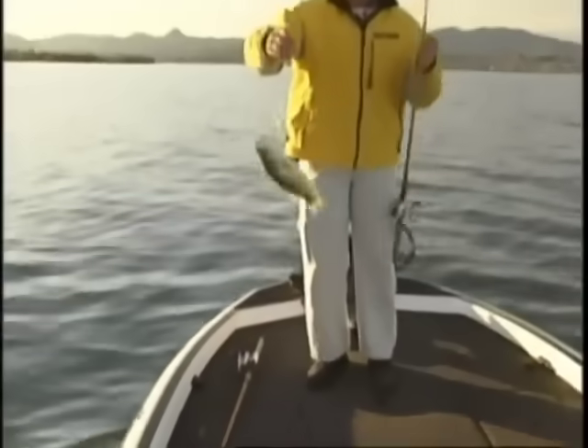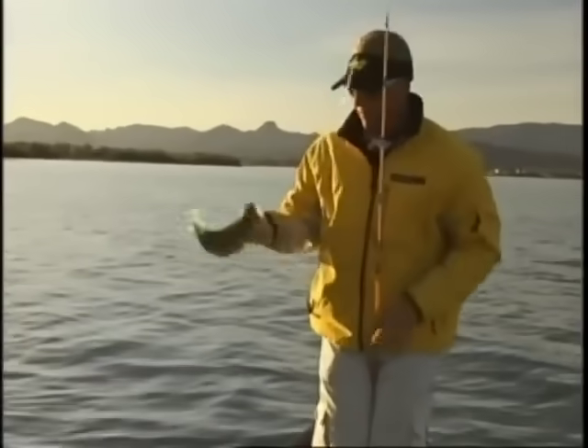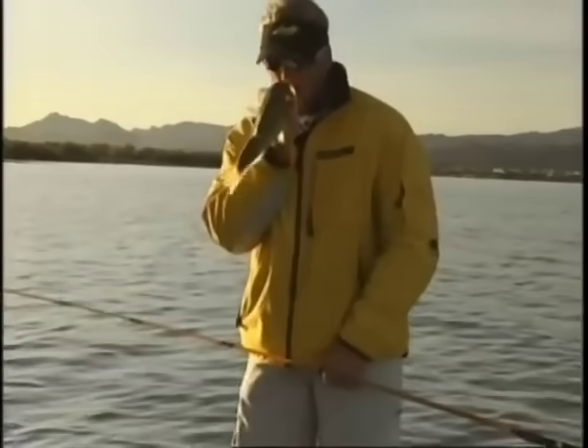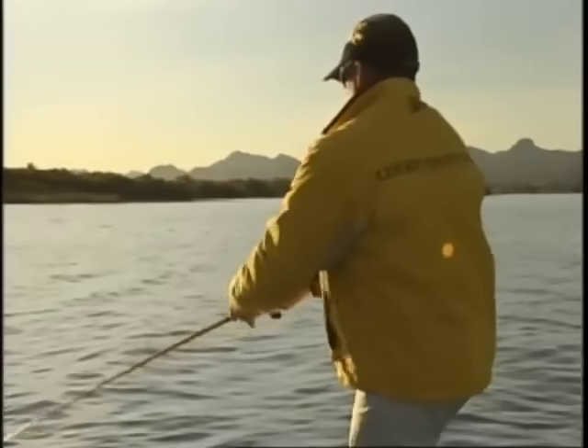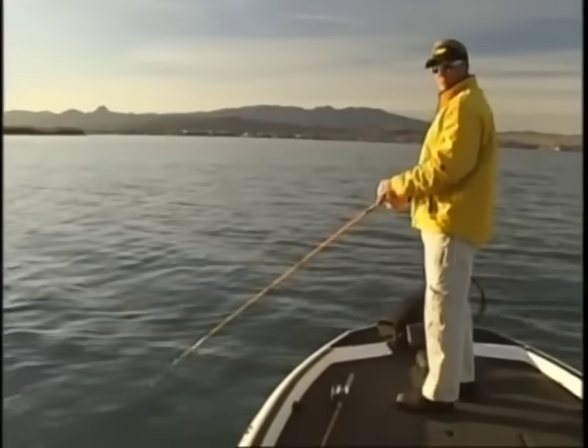Ooh, got him. Come on. You fight a little harder when you got a jerkbait stuck in your gut. Nice pretty two-pound largemouth. Another one bites the pointer. Oh yeah, seems so easy — just throw a pointer minnow out there, jerk, jerk, jerk, stop, jerk, jerk, jerk, catch one. That's all you gotta do. It's not hard, ladies and gentlemen. When they want it, they come and get it.